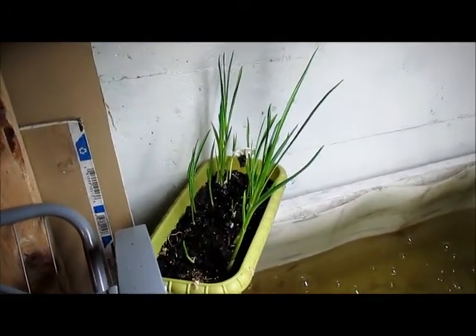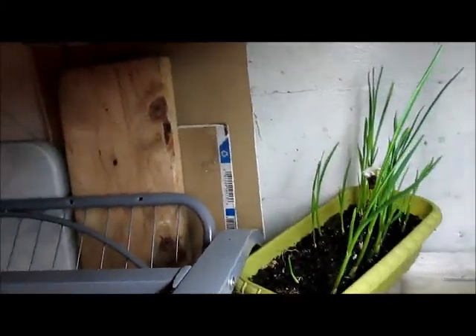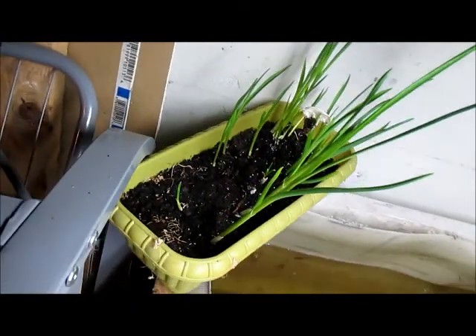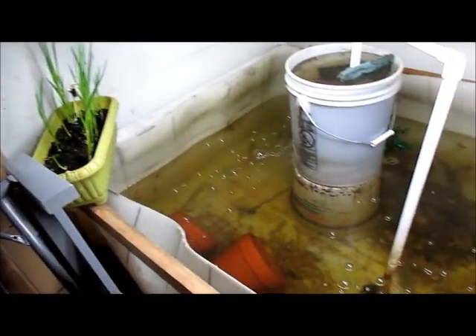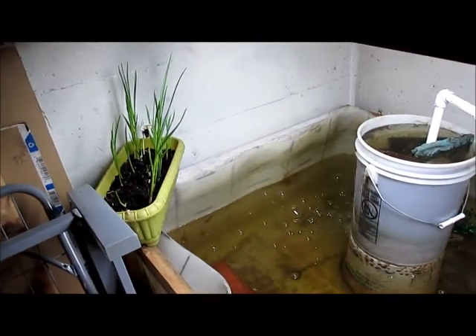What's growing like wildfire right now is garlic — I got about six little things of garlic growing in there. It's about 62 to 65 degrees in the basement. I was worried about the fish not making it, but they're actually doing pretty good down there still.